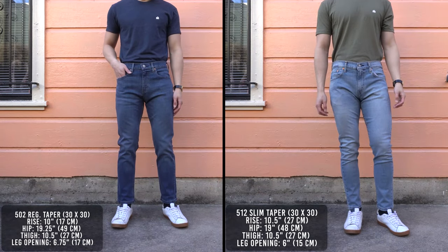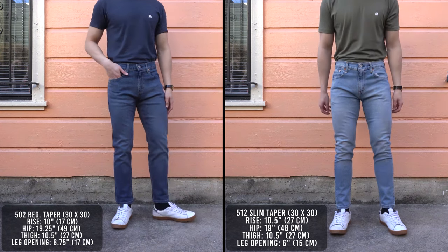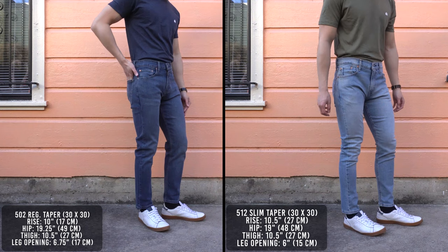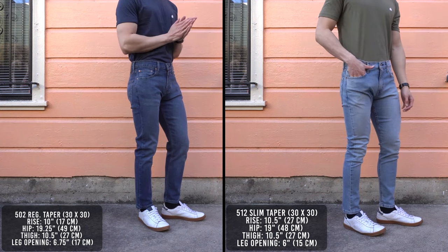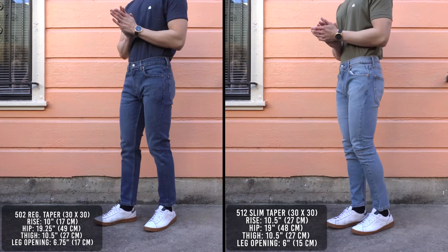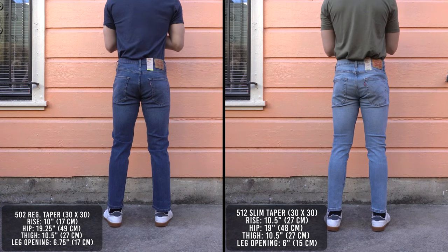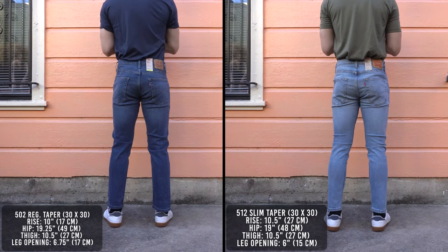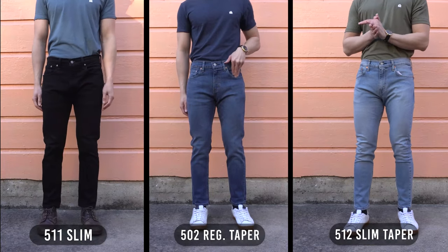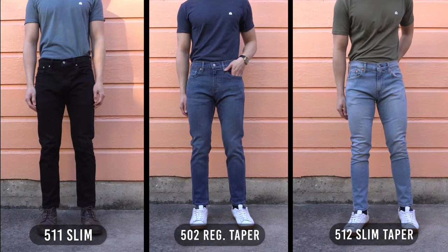Let's take a look at the 502 regular taper compared with the 512 slim taper. The 502 has a quarter inch more room in the hips, and the thigh opening is exactly the same at 10 and a half inches. So from the knee up, the fit is almost identical. The leg opening is three quarters of an inch larger on the 502 than the 512. It doesn't taper down as aggressively as the 512, so your calves will have more breathing room, but it also doesn't open as wide as the 511. So these sit right in the middle of the 511 and 512 in terms of leg opening.